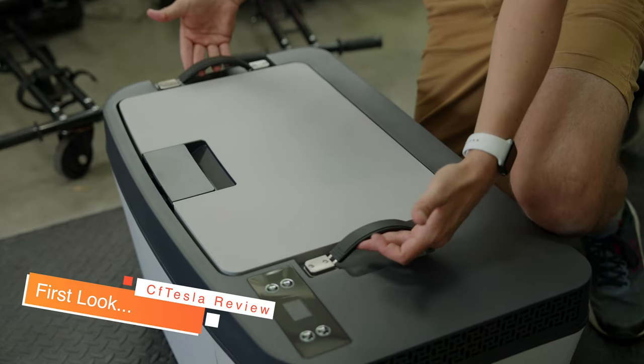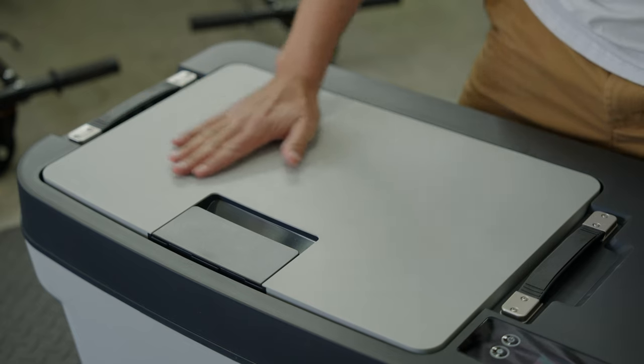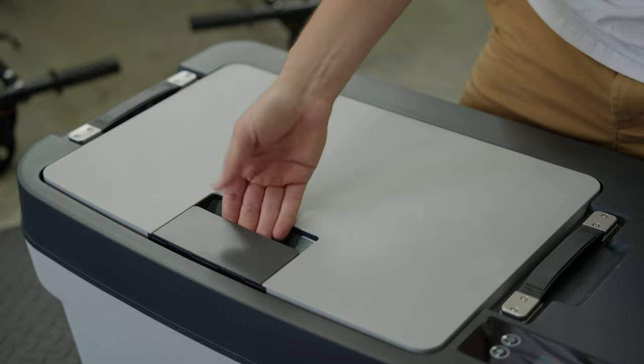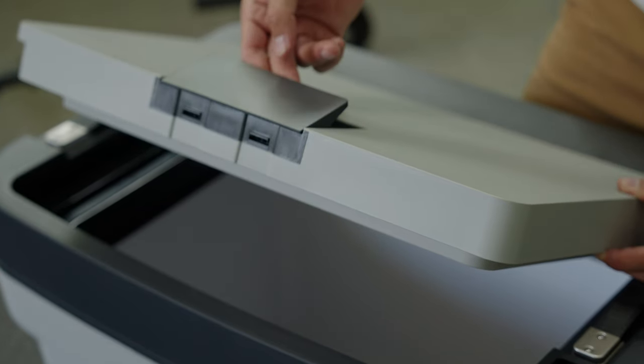First, you have these two really great handles that retract out, making this thing nice and portable, because it is big and there is a little weight to it. The top of the fridge is completely flat and has a great big handle that is also flush with the top, and when you lift it up you see that there are two clips that actually latch this fridge closed, which simply retract when you open up the handle.